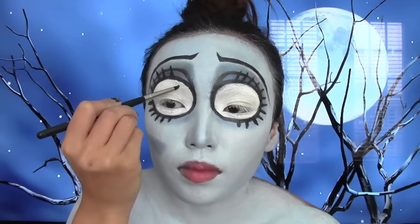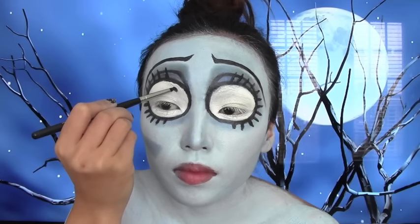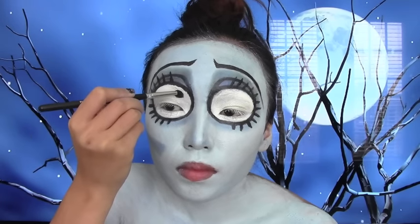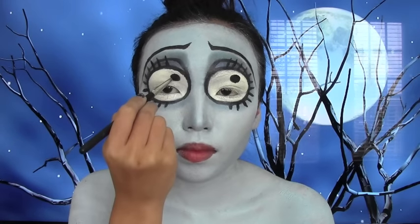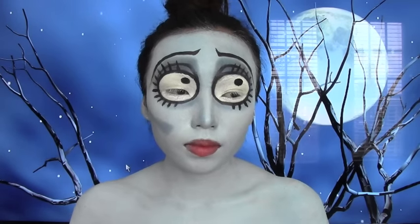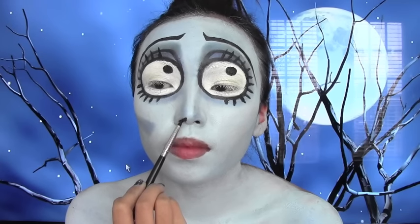The eyes are almost complete. All I'm doing now is drawing a giant dot on top of my eyelids so now I can see you guys with my eyes closed. For the nose, Emily has little tiny triangles so I'm just gonna do the same thing.